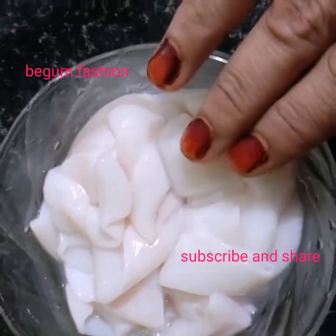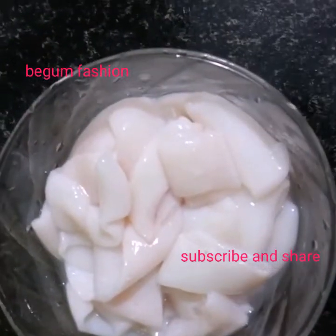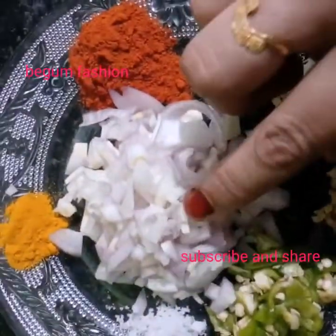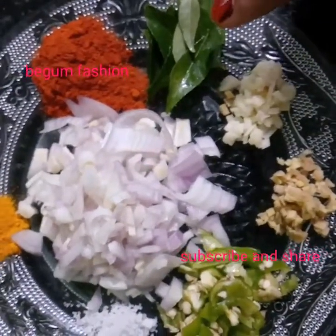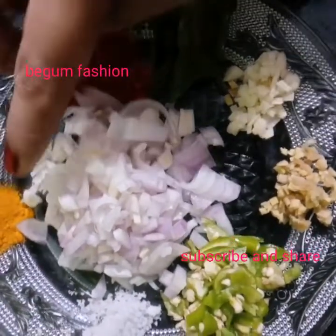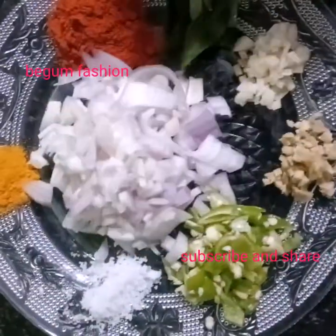I have to clean the oil and make it clean. I have 4 cups of salt. I need to add 1 spoon to 2 cups of salt.